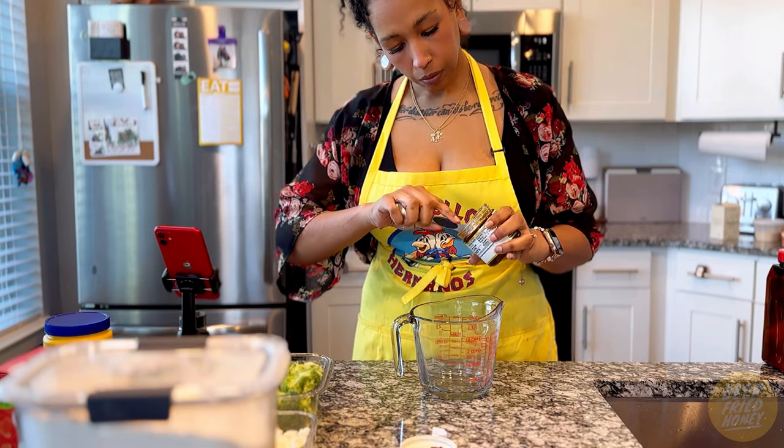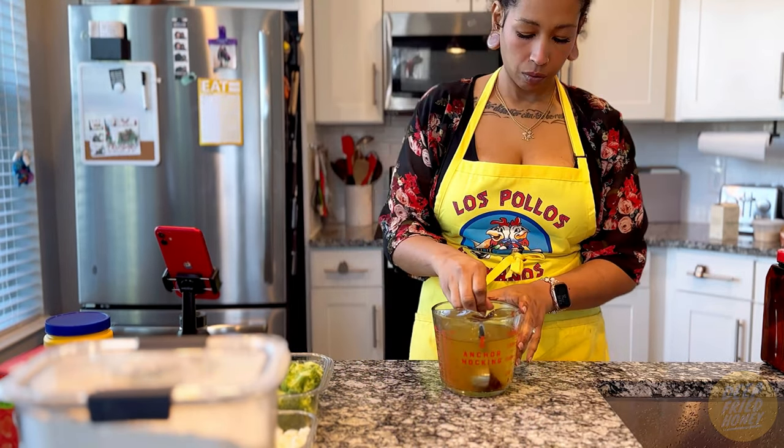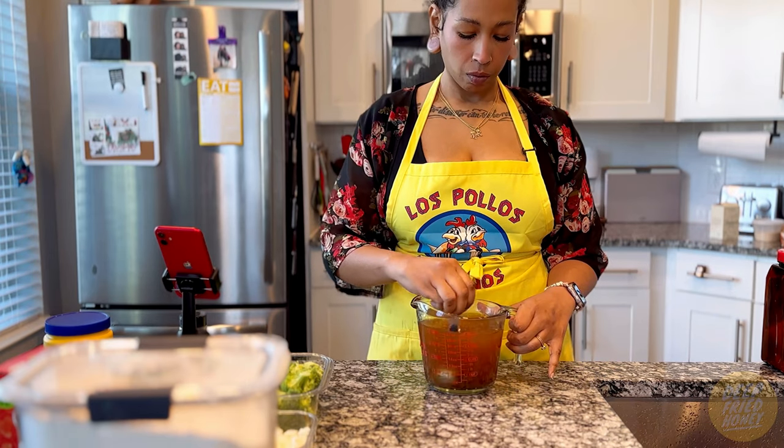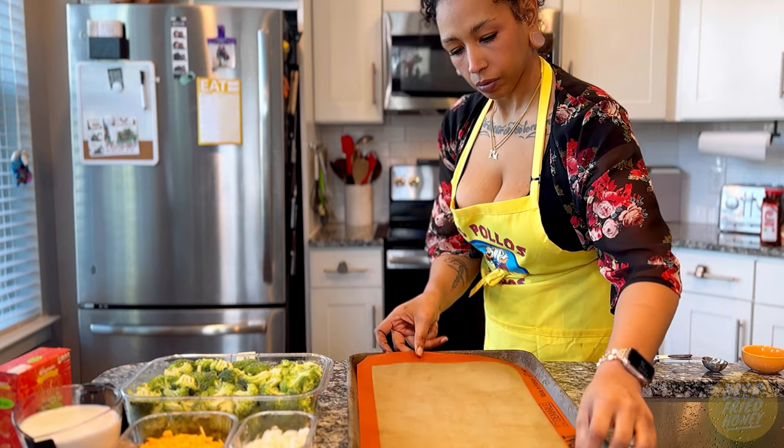The recipe calls for four cups of vegetable broth. I didn't have any on hand, so I made some using Better Than Bouillon's roasted vegetable base along with some water, just mixed together.